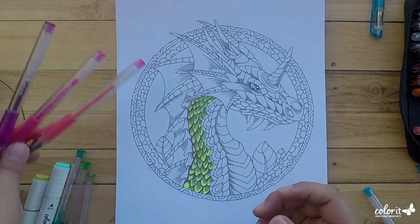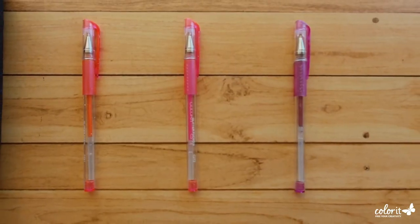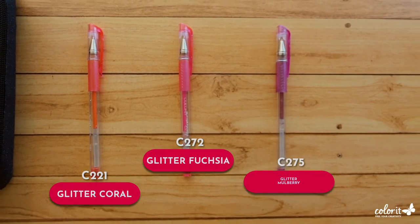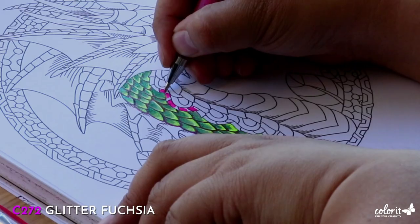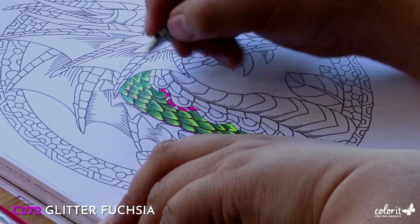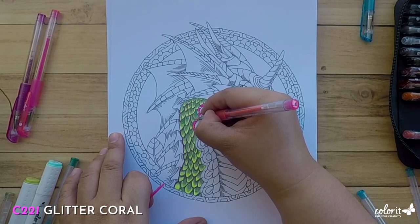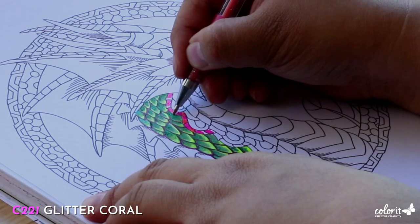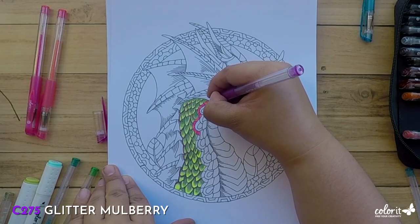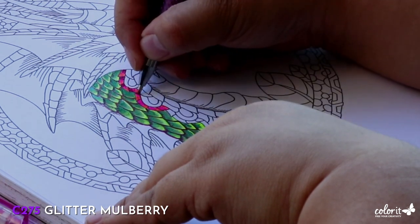For this portion, I'm going to use some pink and purple to give our dragon a pop of color. From lightest to darkest, we have Glitter Coral, Glitter Fuchsia, and Glitter Mulberry. Just like before, I'm going to apply our midtone Glitter Fuchsia here on the center and leave a tiny bit of white space so that our brightest shade, Glitter Coral, can be as bright as it can be. Then I'm just going to lay down our Glitter Mulberry for added depth and oomph — this really makes our gradients pop from the page.